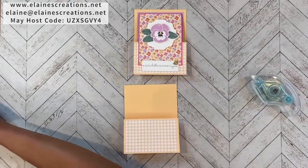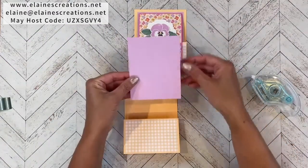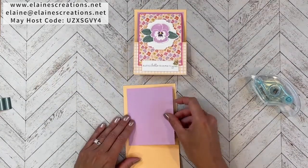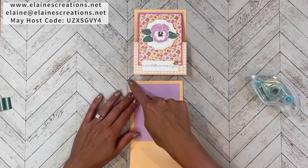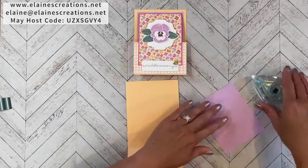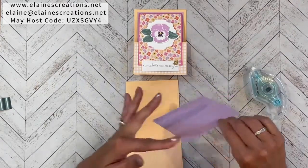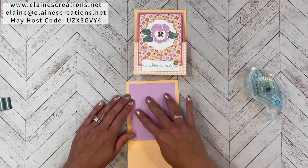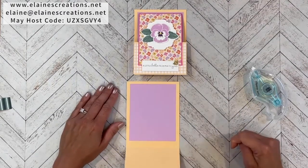Now I have a piece of Fresh Freesia — this is 4-3/4 by 3-3/4 inches — and I'm going to adhere this inside the back of the card, placing it towards the top so that I have an equal border around the sides and the top. The bottom will have a larger border.